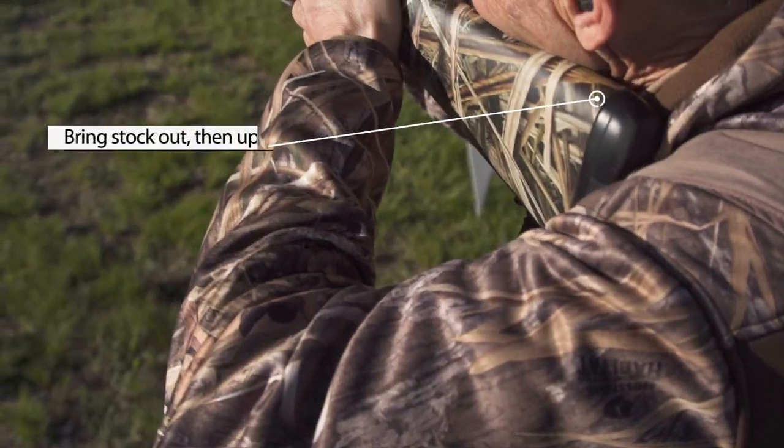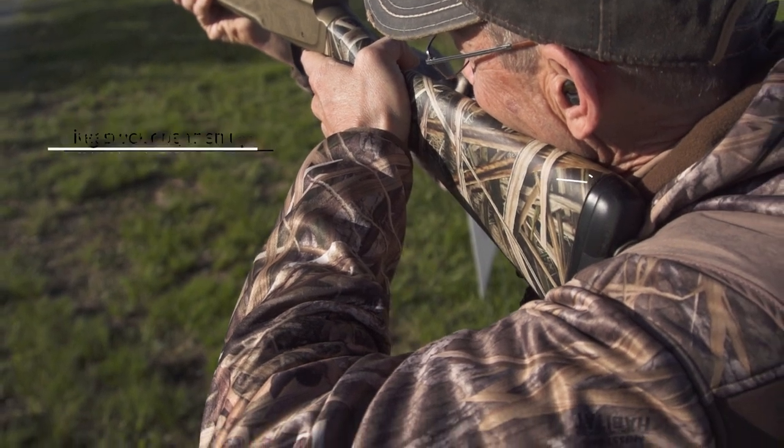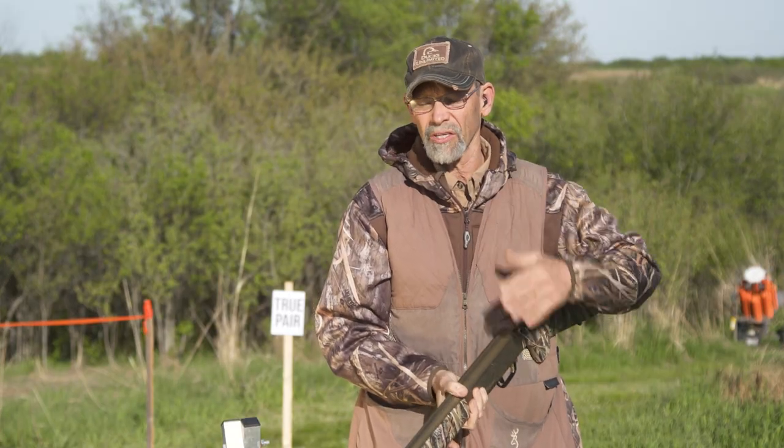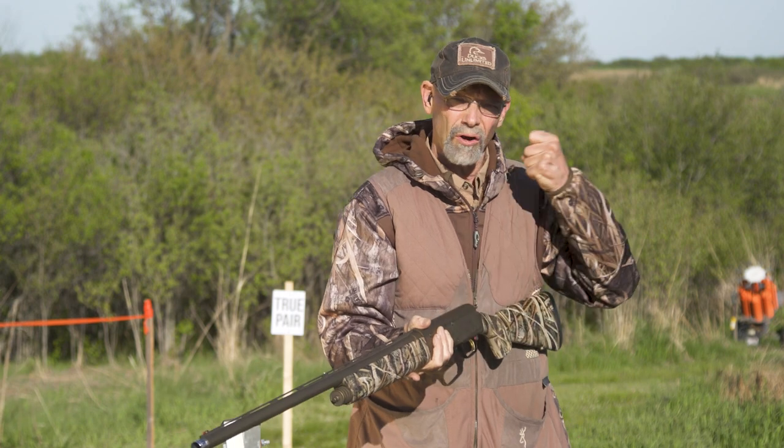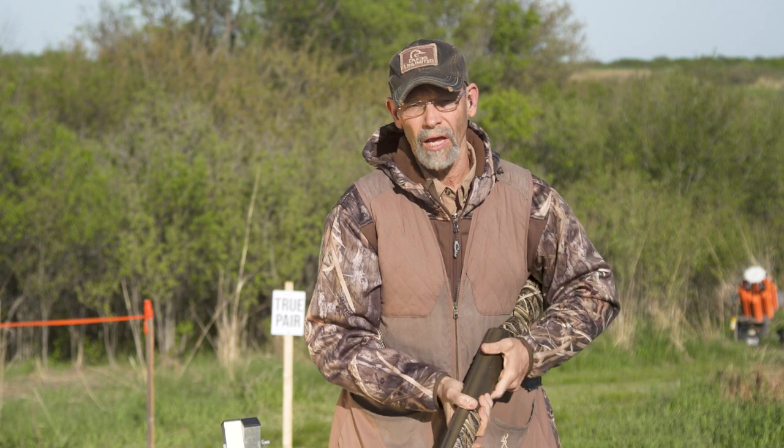The gun comes out and up and goes like that. It doesn't have to be fast — all that rushing does is reduce the consistency of the move. It's like an anchor point in archery: you want to bring the gun to the same place every time, and when you do that you'll hit a lot more birds.